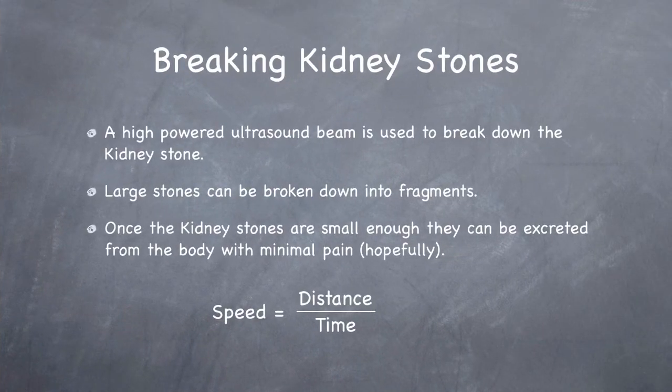Breaking down kidney stones is done by a high-powered ultrasound beam. Generally it's small stones, but sometimes larger ones are broken down into fragments. Once a kidney stone is small enough, it can be excreted from the body with minimal pain.